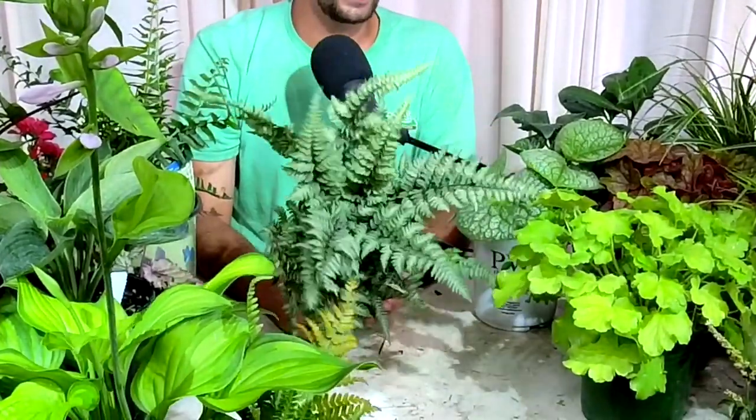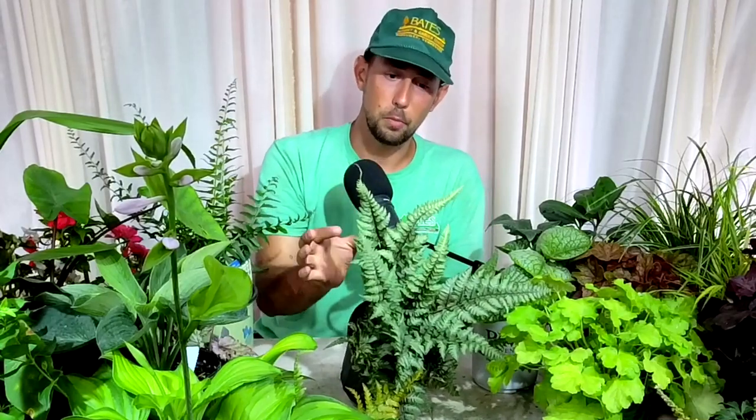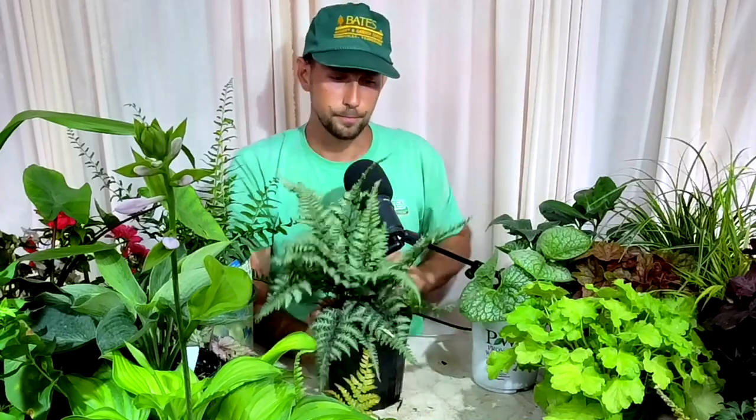The last fern I have is a Japanese painted fern — Athyrium — for color contrast and texture. This one is Regal Red. Japanese painted ferns are actually notoriously more drought tolerant than other ferns. They have a very coarse, crinkled, parsley-like texture with a white interior and a dark margin, which really shows up in a shade garden. Using yellows and whites in the shade garden can give you the sense of drawing into that space. This pairs great with Japanese forest grass for an oriental, flowing shade garden style.